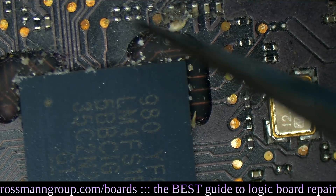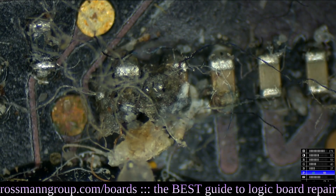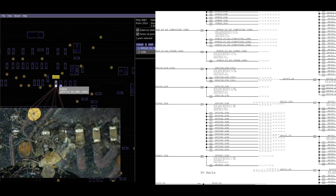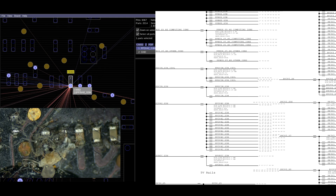Aha — what's this? I sense corrosion. That's for PP1V2S5SMC, and right next to it is PP3V42. These three caps are for PP3V42. So that means that this cap over here, that looks like garbage, is for PP3V42.